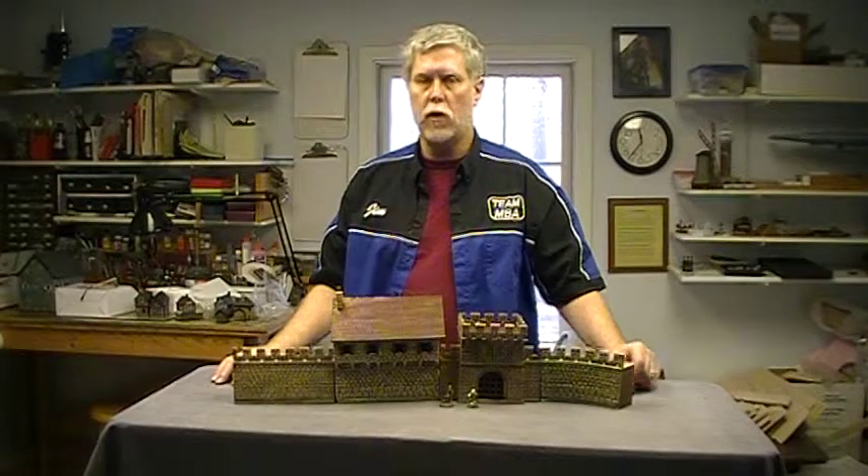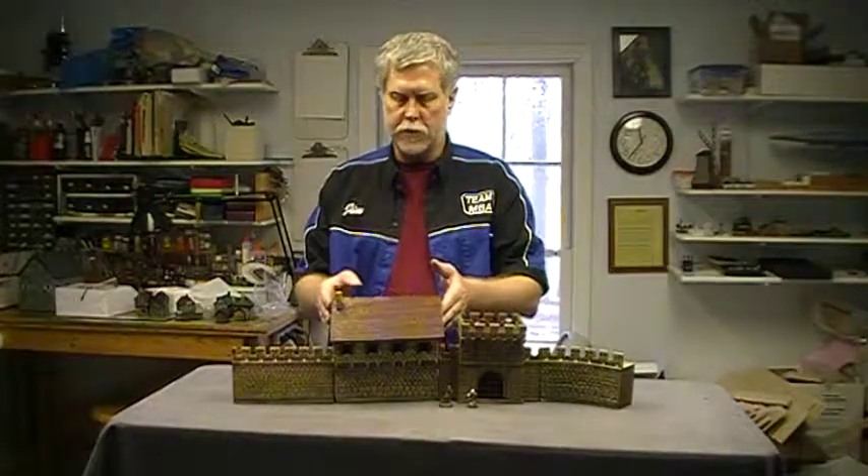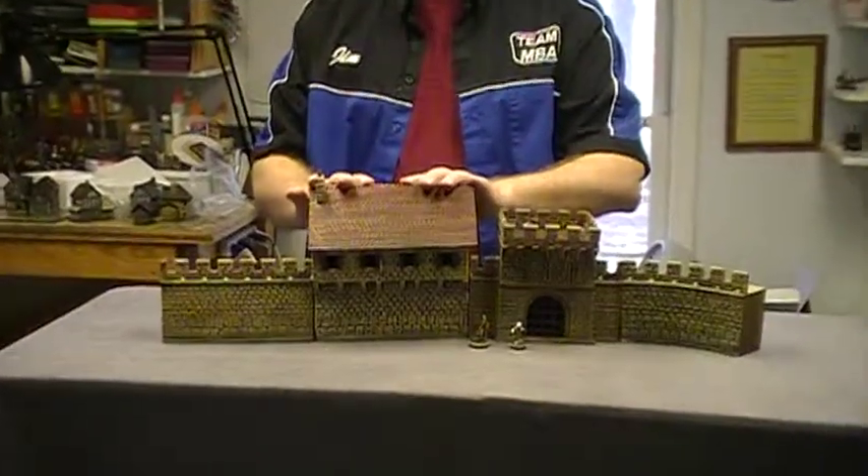Here we have a new addition to our town wall system. This is the new wall barracks. As you can see, it's a standard wall unit in length and gives you a building built into the wall.